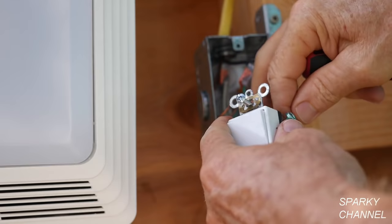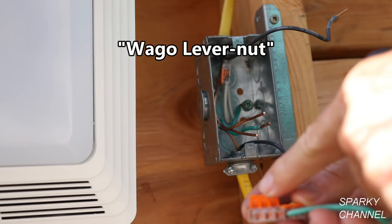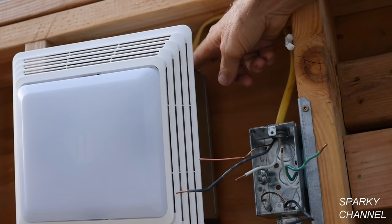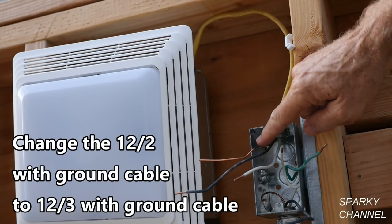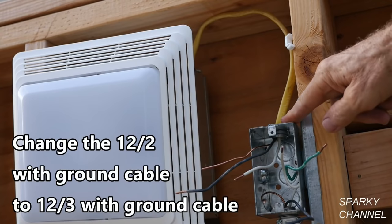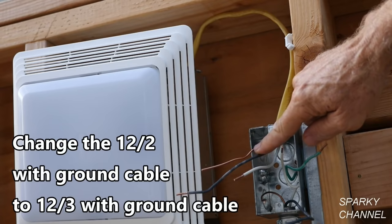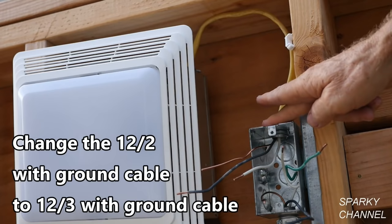These are all the grounds right here. I'm going to go ahead and disconnect them. This is a Wego lever nut — you just pull up the levers and the wires come right out. Now this is a 12-2 with ground cable and it goes to the light-fan combination. If you want to be able to control the light and the fan separately, you need a 12-3 with ground. So this cable is insufficient to independently control the light and the fan. We're going to need to change out this cable to a 12-3 with ground — that would be three conductors: a red, a black, a white, and a ground.